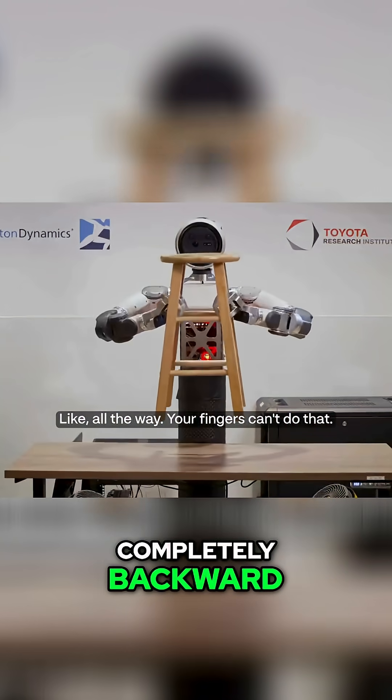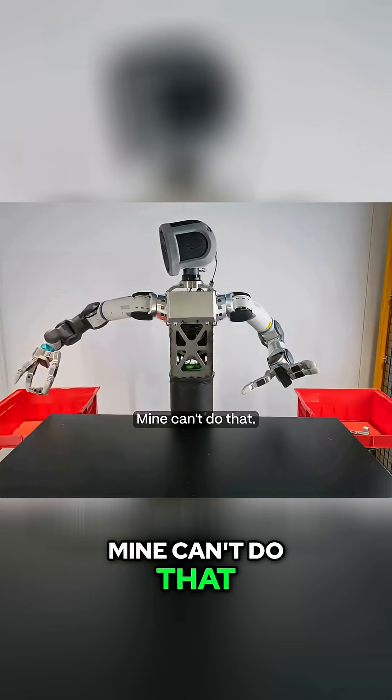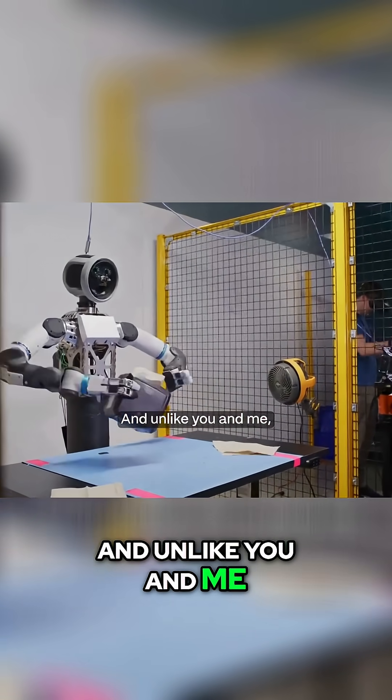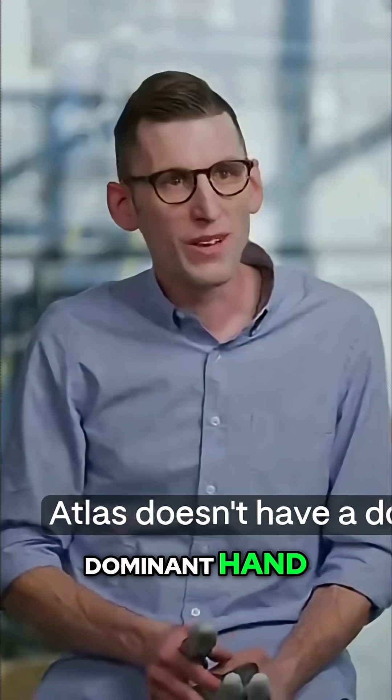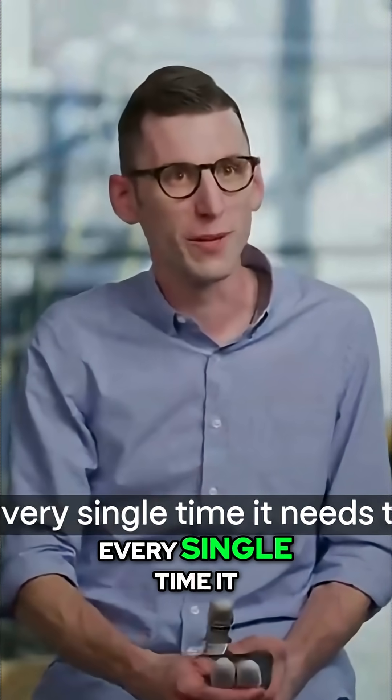These fingers can bend completely backward — all the way. Your fingers can't do that, mine can't do that. But Atlas has extra-human flexibility. And unlike you and me, Atlas doesn't have a dominant hand — it's perfectly ambidextrous every single time.